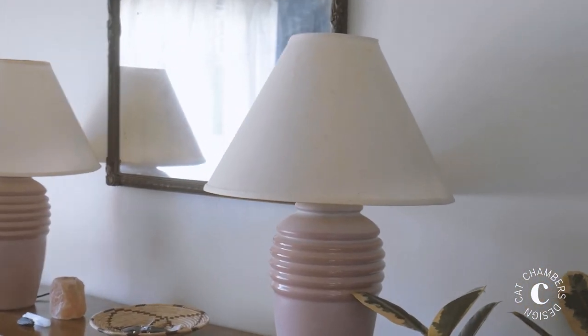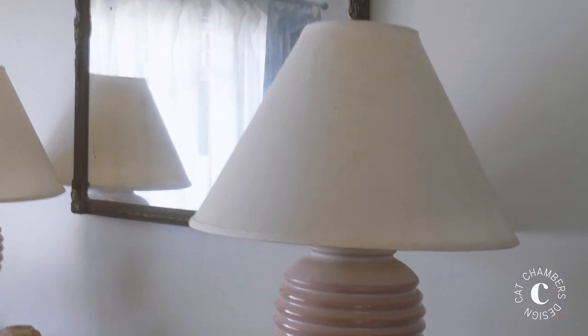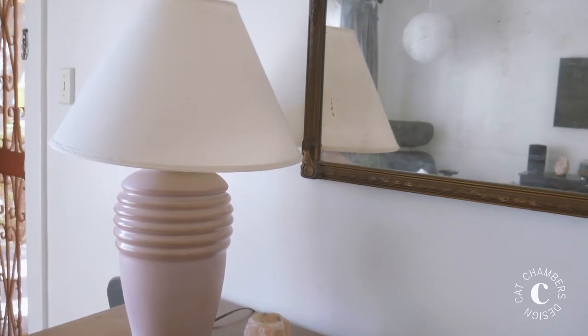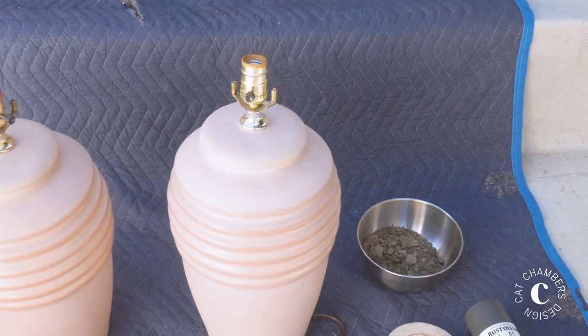This project is extremely versatile — it'll work in so many different styles of spaces and that's why I love it. I was really looking for a pair of lamps that had a great scale and an interesting shape. I wanted something substantial enough to really create visual interest on our entry table. I was able to find these lamps on LetGo.